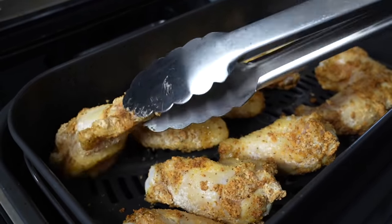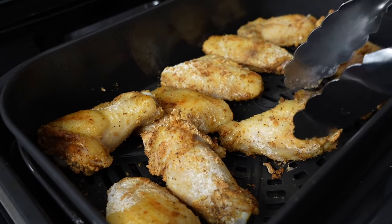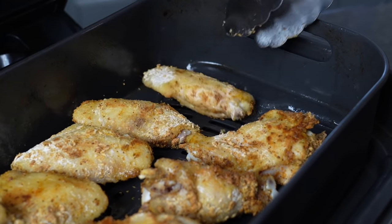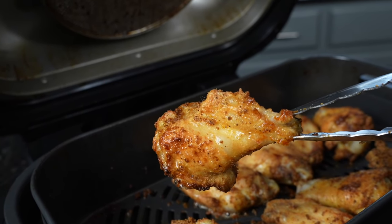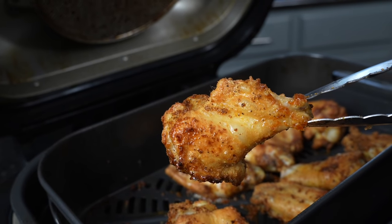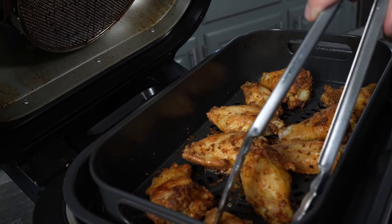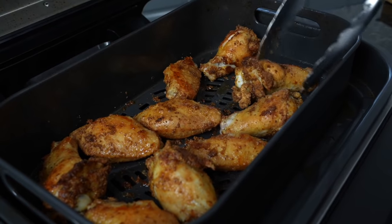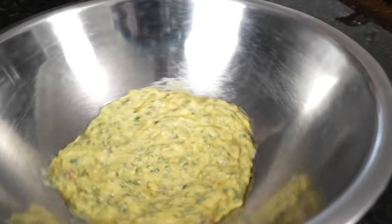We're going to flip them every five or six minutes to make sure they're getting golden brown and crispy. About halfway through we rotate and flip one more time — as you can see we're getting some beautiful color on these wings. Keep an eye on your air fryer since all air fryers can have hot spots; if one wing is cooking more than another, rotate them around. And that's how we're looking right before removing them — all golden brown and crispy with a beautiful, even color.